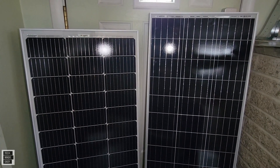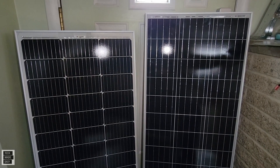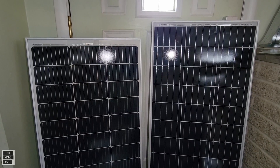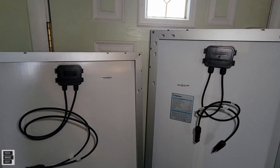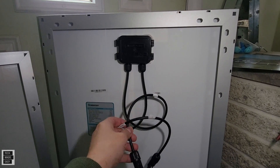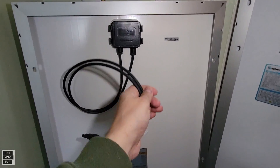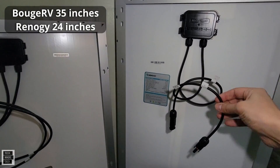The efficiency rating on the Renogy is 22% and the BougeRV is 21.9% — very similar. As far as the IP rating on the junction box in the back, the Renogy has IP65 and the BougeRV is listed at IP67. The Renogy also rates their cables at IP67, 14 AWG for thickness. I couldn't find the cable rating on the BougeRV on Amazon or their website, though the BougeRV does appear to give you a slightly longer cable.